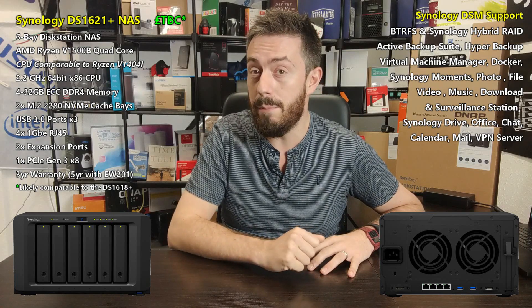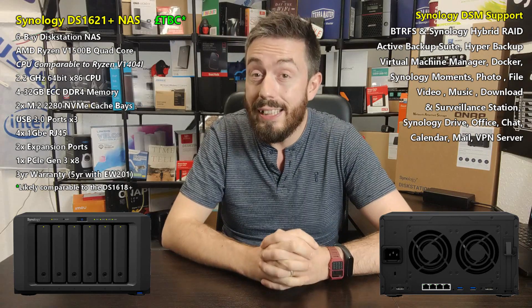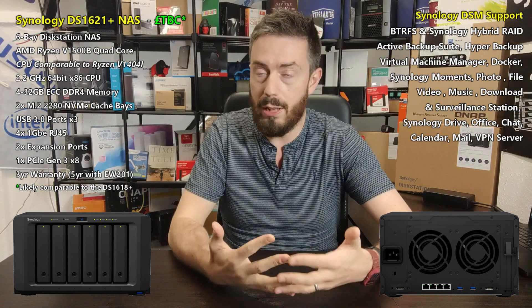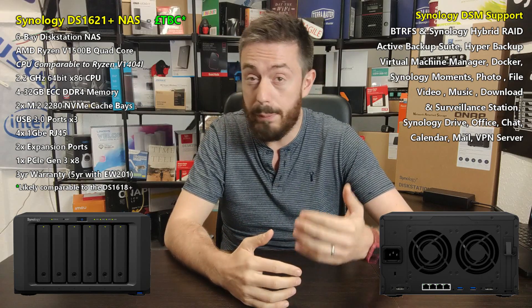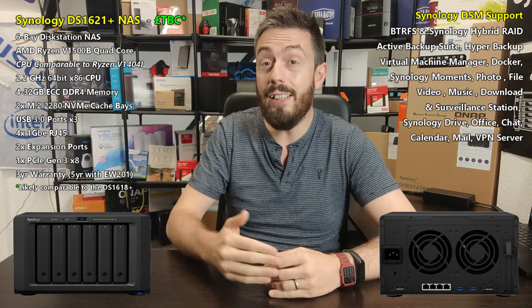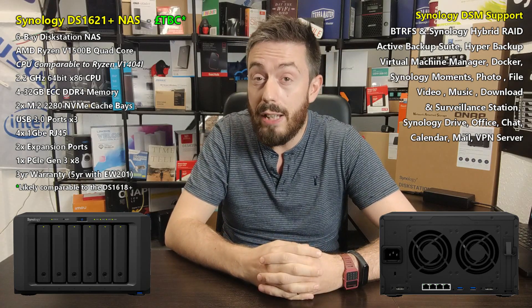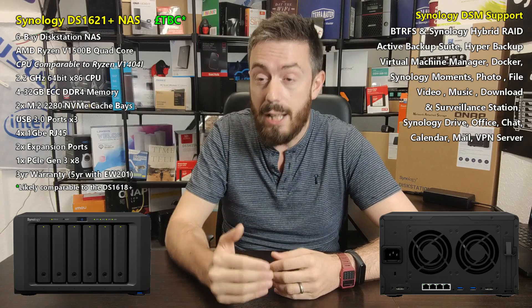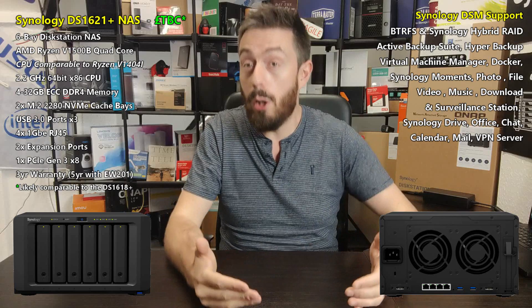The DS1621+ brings things even further forward with improved architecture over the 1618+ that came before it, and some new additions in the mix. The biggest change so far is the CPU — they've moved away from the Atom or Denverton-based CPU and into AMD Ryzen. This is the AMD Ryzen V1500B.